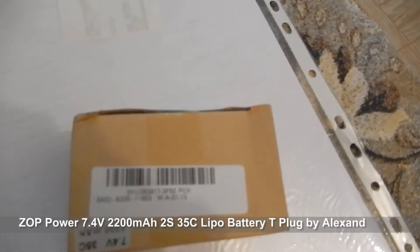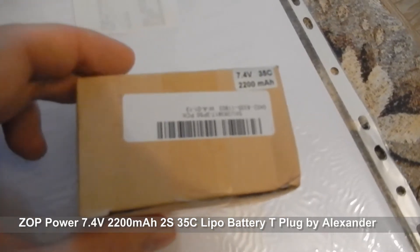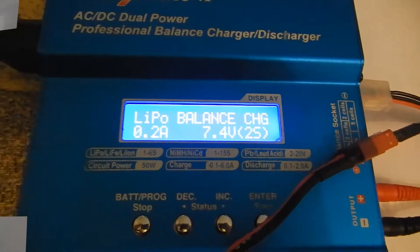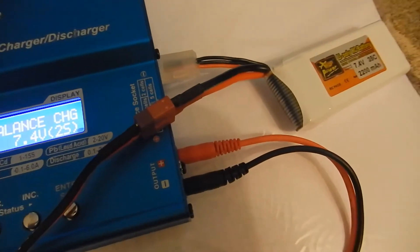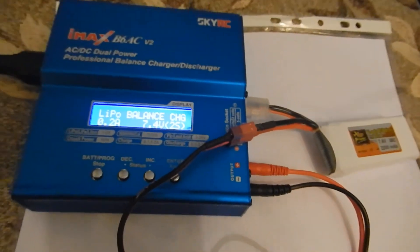This is a small review of the battery. ZOP Power, 7.4V, capacity is 2200. All wires and connectors are looking good.